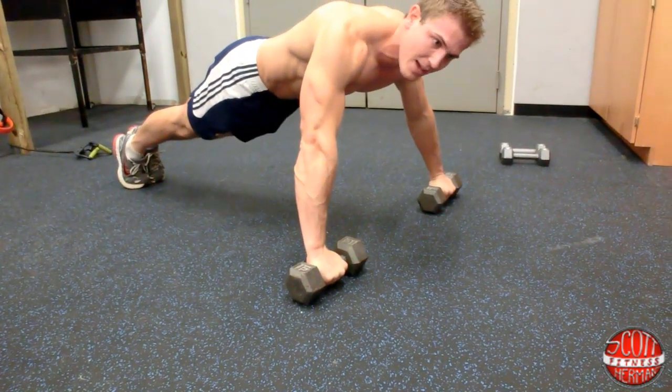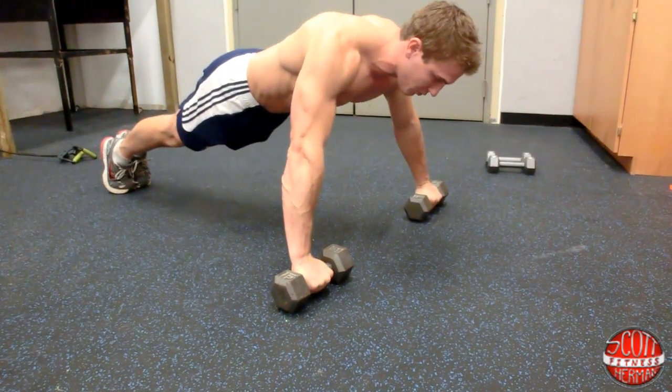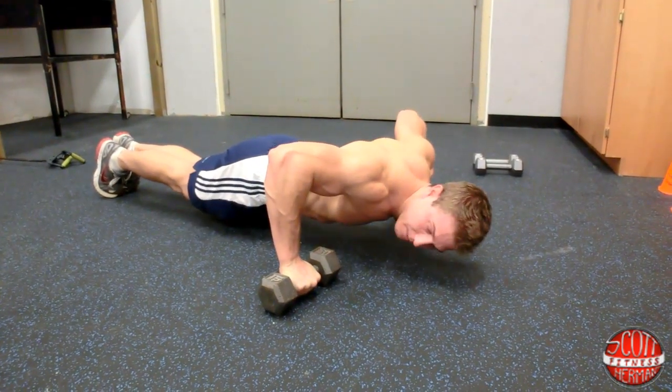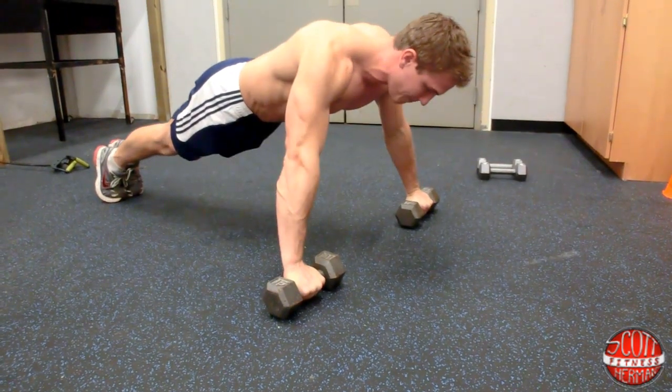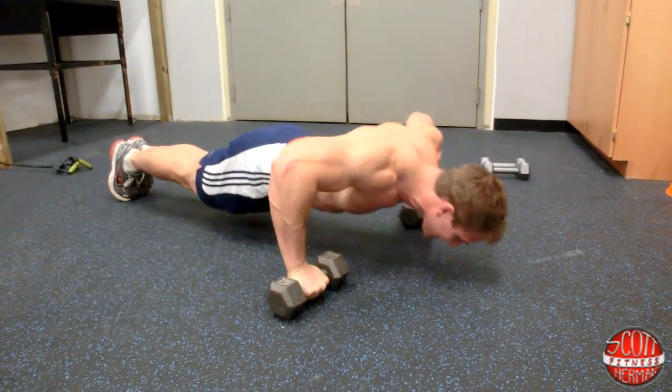Keep your core nice and tight, flex your abs, maintain a neutral spine, and make sure when you come down your arms form 90 degree angles. Come back up just like this, and you're going to do this for 30 seconds.